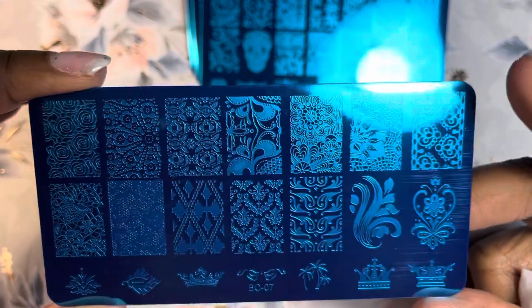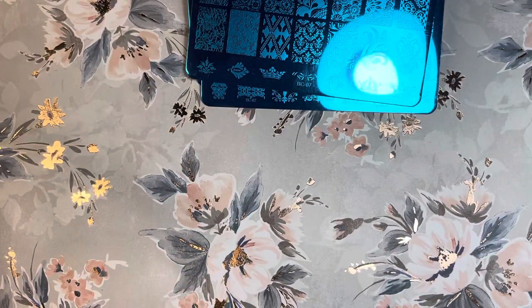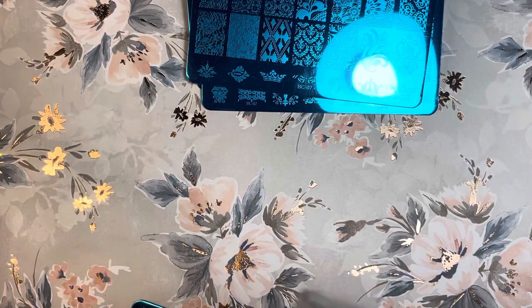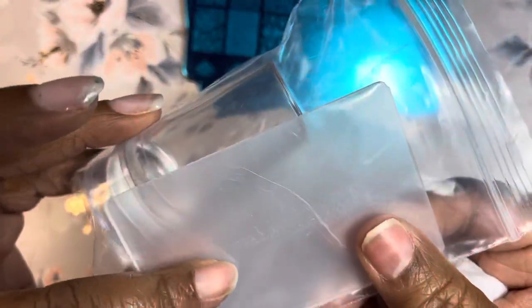BC-07 has more lace and pretty little frilly things. I see a crown or two down at the bottom — I think that's cute, I like that. Now this next one did not come with the case, which is fine. This one came with two plates, another clear jelly stamper, and a scraper.